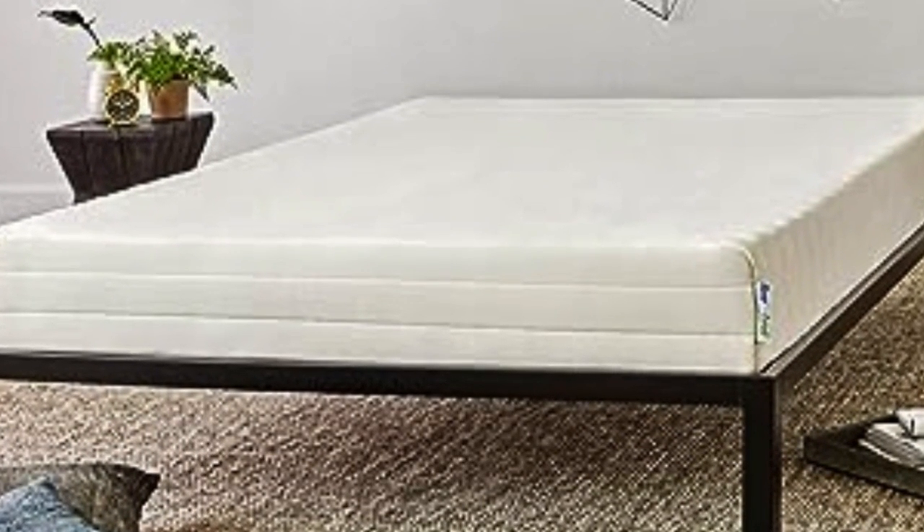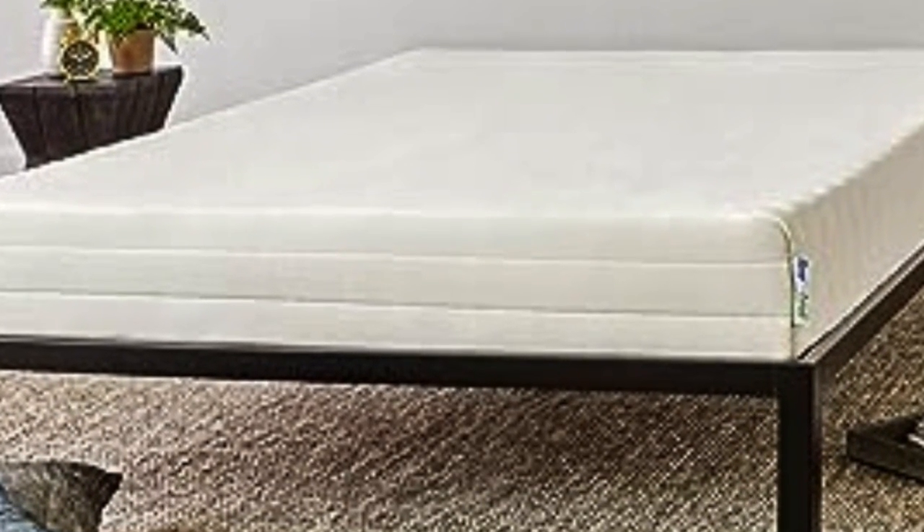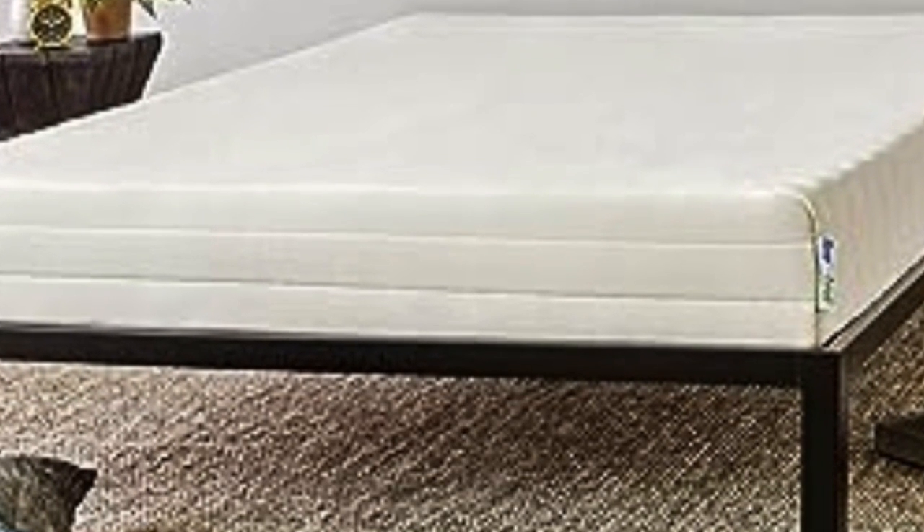One of our testers, who's been sleeping on the Sleep on Latex since 2022, reports that it remains perfect in every way. The Sleep on Latex also comes in a wide range of sizes, including Twin XL and California King.